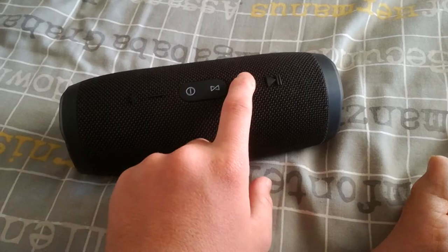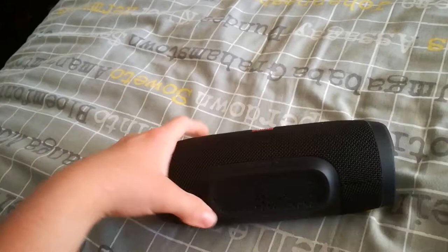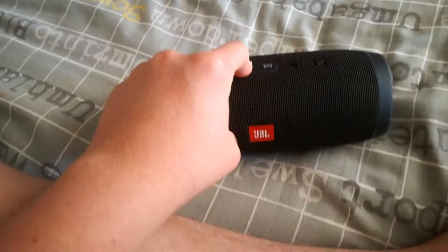This is the power button, this is the plus, there the minus, the Bluetooth connection, skip and pause. This is the bass on this side — you can see where I push — and the other side is also the bass. It almost has a 360 sound system and it's very nice to hear.